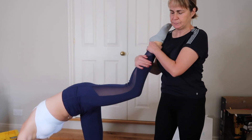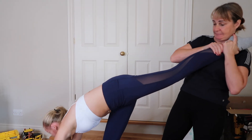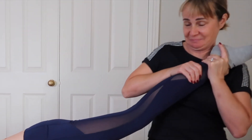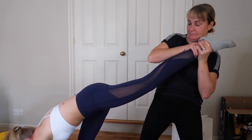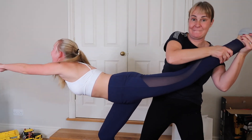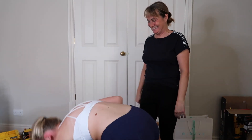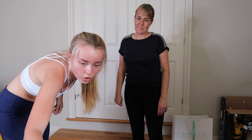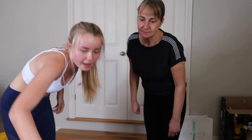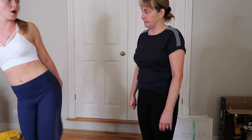Grab my ankle — you got it? And then you have to pull! Pull! Pull! I think because you're pulling it wrong, you've just got to hold me by the ankle. Like, your hand is on my foot like this — you're pulling it rather than just gripping.